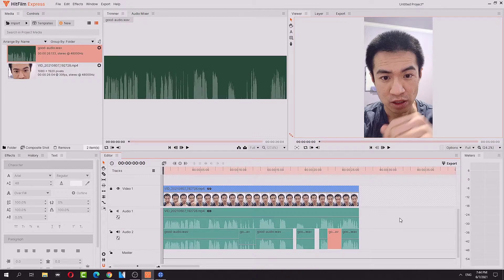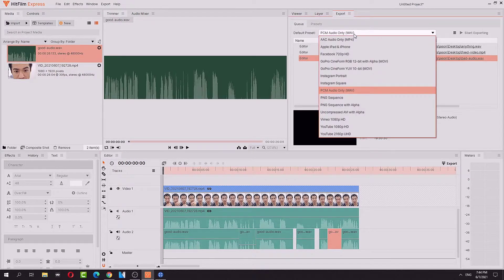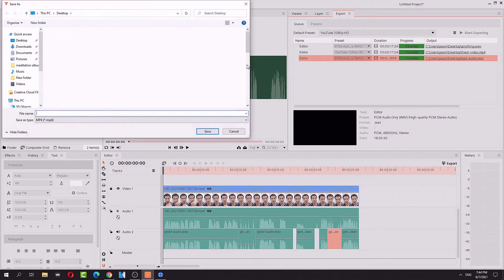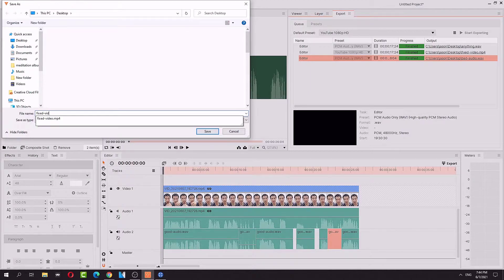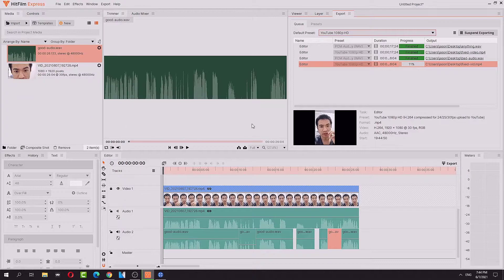So I'm going to render this guy as finished. Export — I'm going to export it as YouTube 1080p. Export the file. I'm going to name it 'Fixed Video.' And there we have it — it's fixed. Rendering really quick.